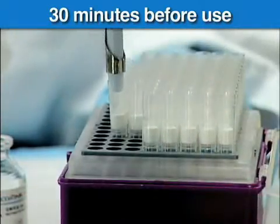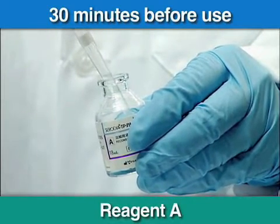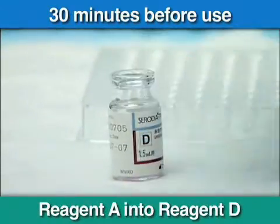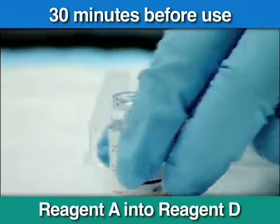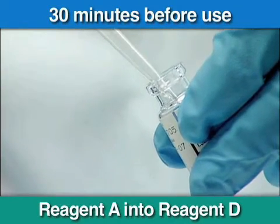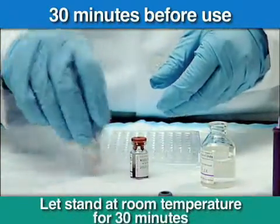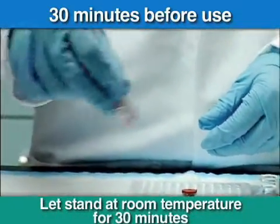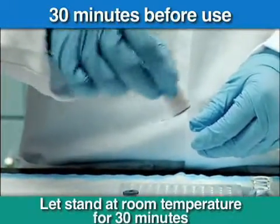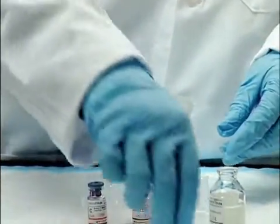Add 0.6 milliliters of solution A into each C and D for 100 tests, and 1.5 milliliters into each C and D for 220 tests. Mix the reconstituted reagents thoroughly, and allow them to stand at room temperature for at least 30 minutes prior to use. Mix particles again prior to dispensing.